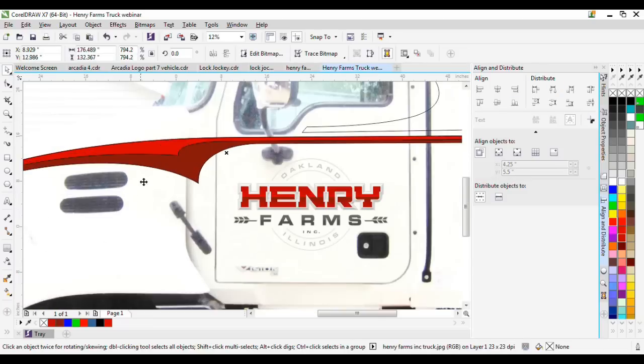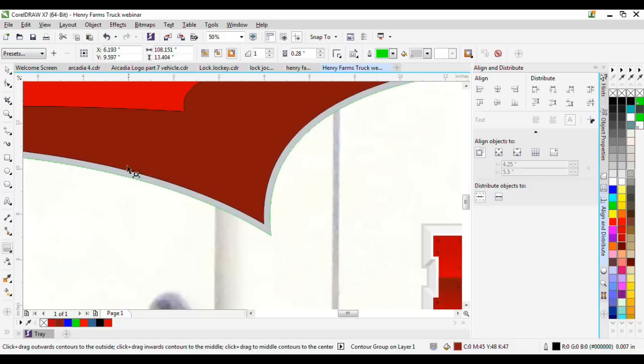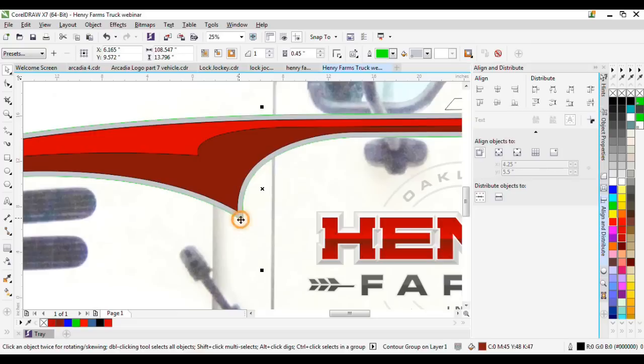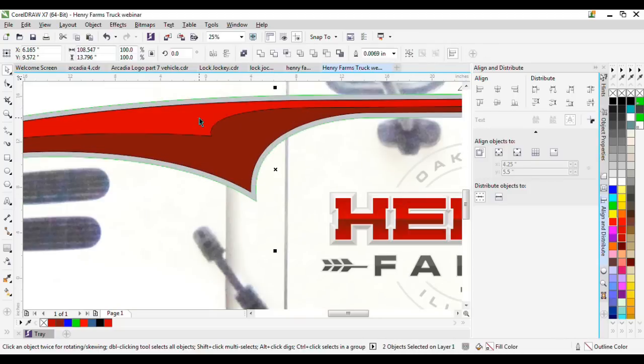I'll show the Contour tool quickly. The contour creates a vector shape behind the shape you're working with — so this gray shape is created behind the dark red shape. It's different from an outline: an outline isn't vector until you convert it to curves, and you'd have to break it apart and weld it. I prefer using the Contour tool as an alternative to making outlines. You can break the contour group apart when you're happy with the look.